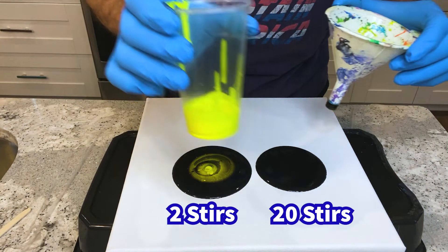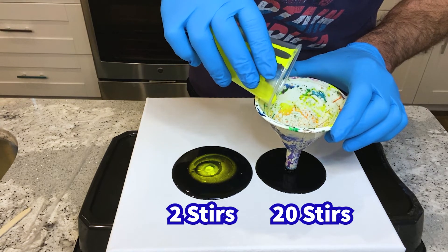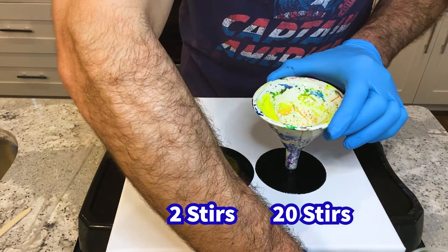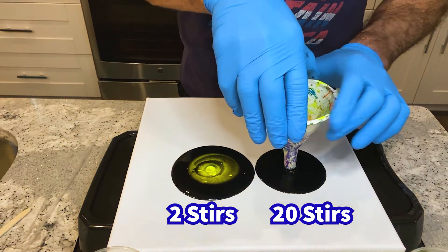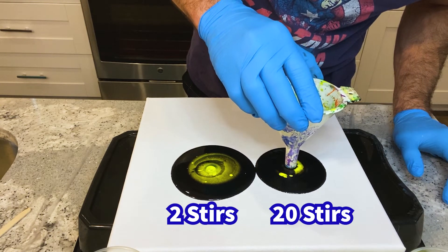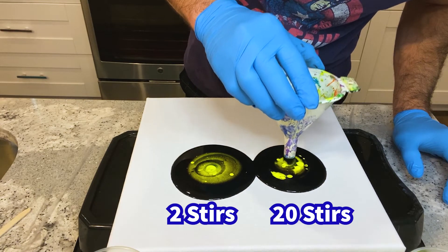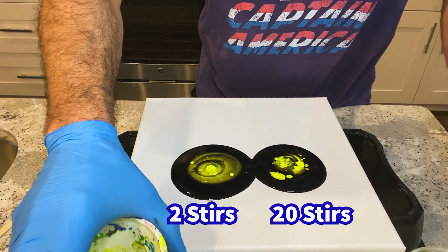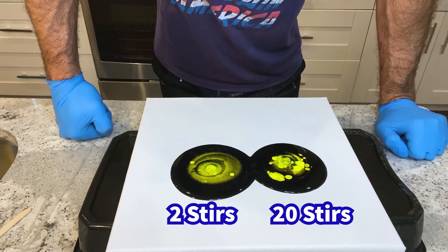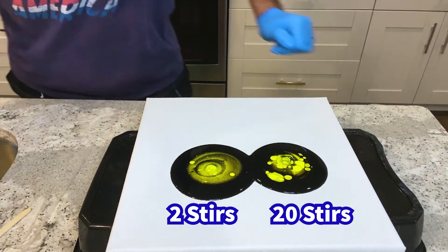This neon yellow is the one that I stirred 20 times. I stirred at about the same pace for each one. Let's put it in there. We'll give it a couple minutes for the cells to come up, and give it a little torch as well.